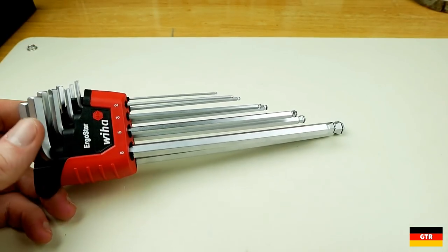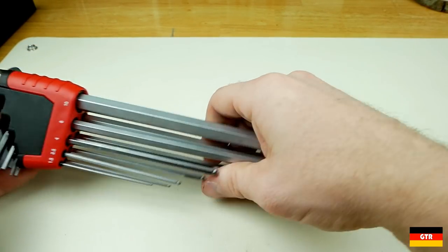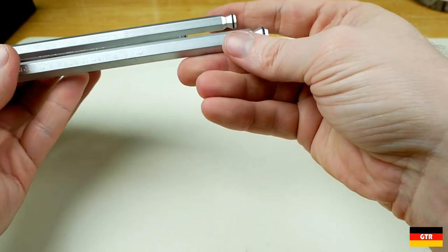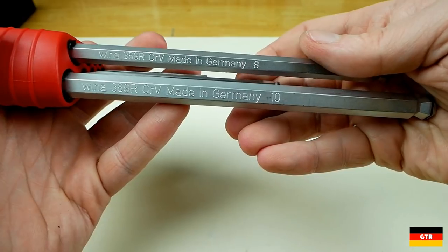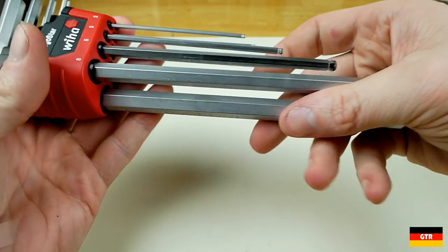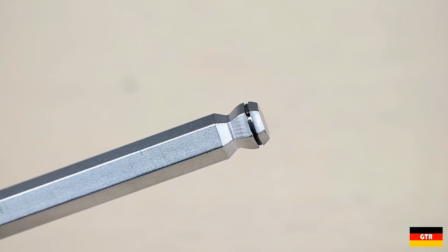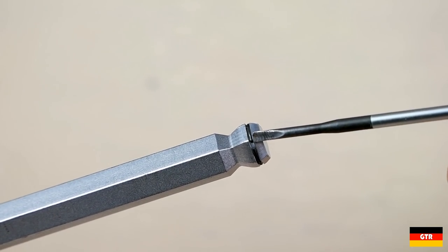Quite a nice feature. Taking a closer look at this set, the first major difference is the surface finish, which is a matte chrome on the VEHA sets. Each of the hex keys is stamped with VEHA, 369R, CRV, made in Germany, and the key size. Taking an even closer look, we can see how the holding feature was designed and manufactured. A groove was made into the ball end, and a small clip was inserted.